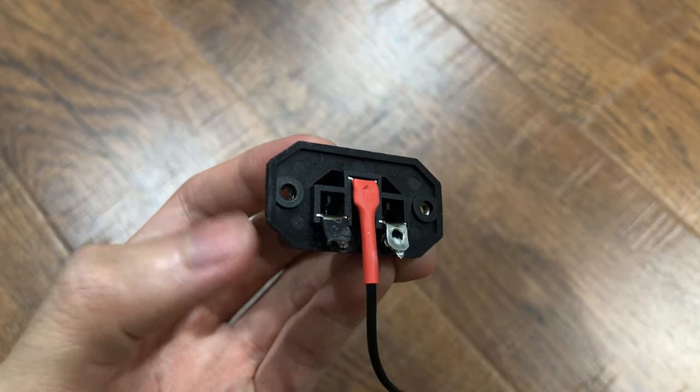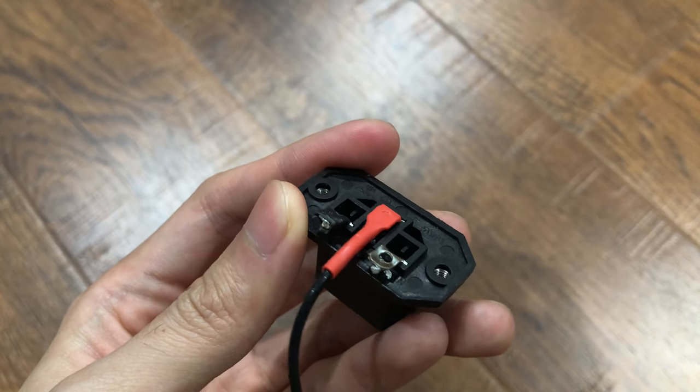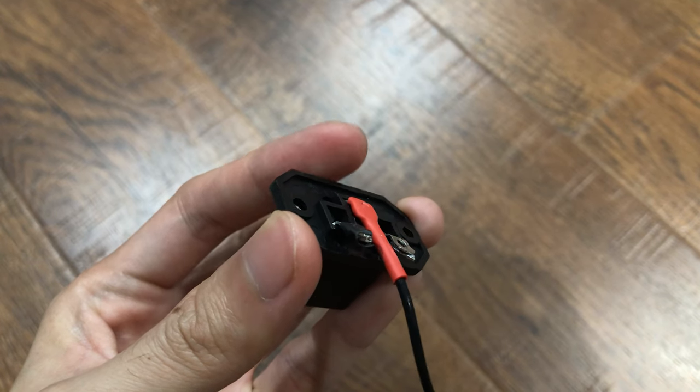I decided to pull out the cables of the C13 block of the XQ69 extension cable to see how it looks. The cables are soldered to the block, then covered by heat shrink to avoid shorting.